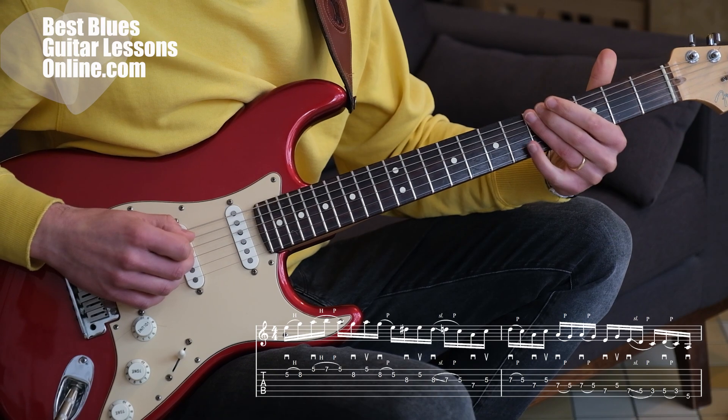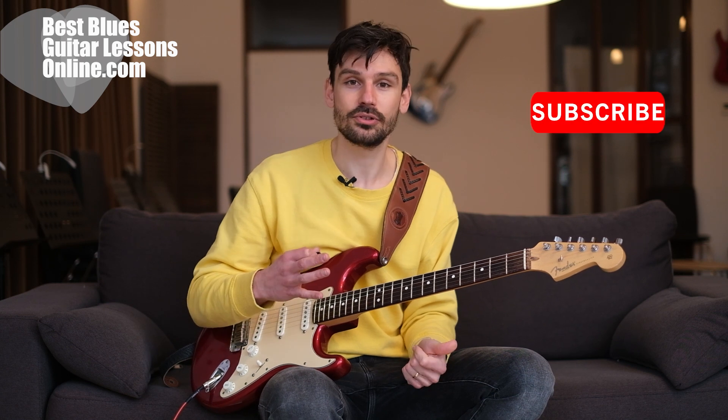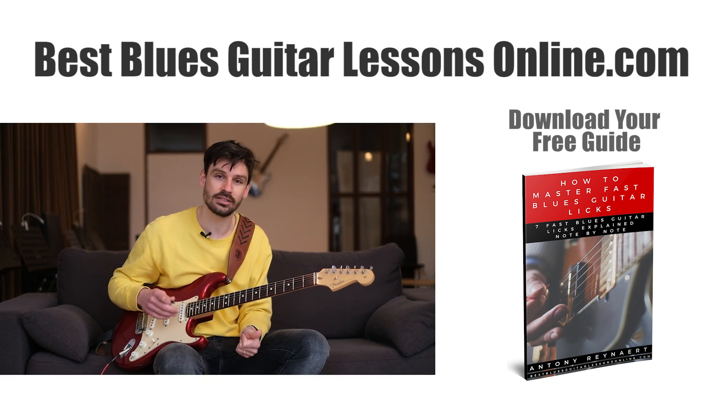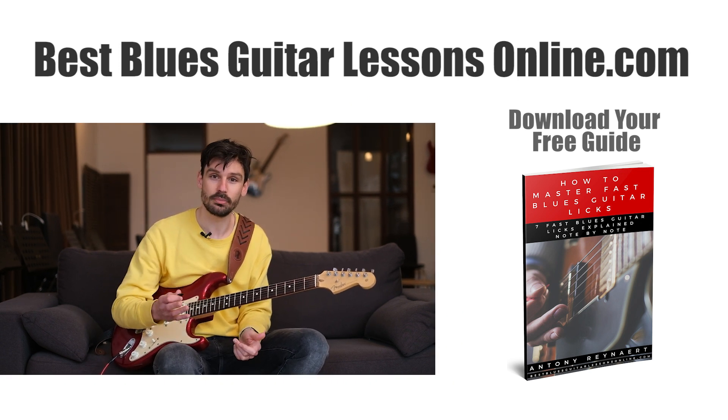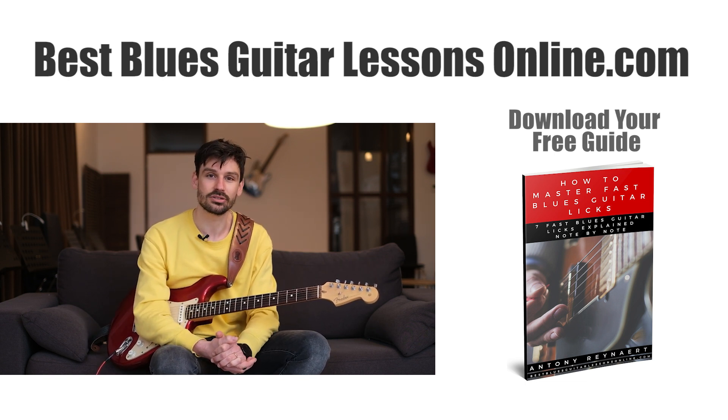If you practice all three licks separately at a slow pace, you'll get them under your fingers — that will take some practice — then you can accelerate. Don't try to get the speed in there first because you have to learn the fingerings first. I hope you appreciate this lick, and if you do, subscribe to the channel if you haven't already. Also check out the free downloadable guide on my website: 'How to Master Fast Blues Guitar Licks,' where I explain seven really important fast blues licks note by note.